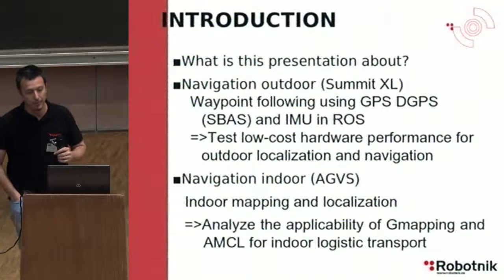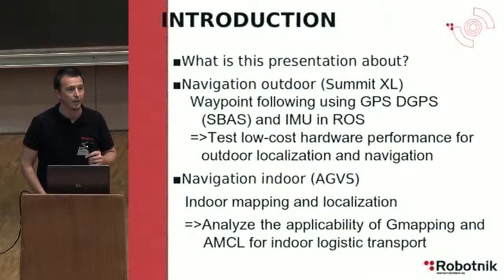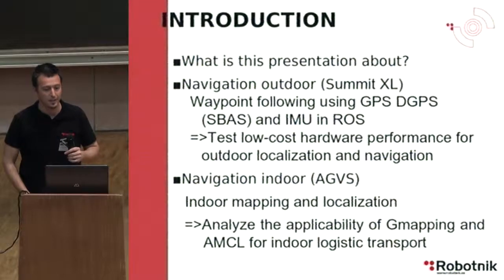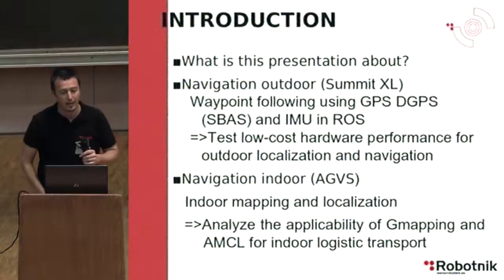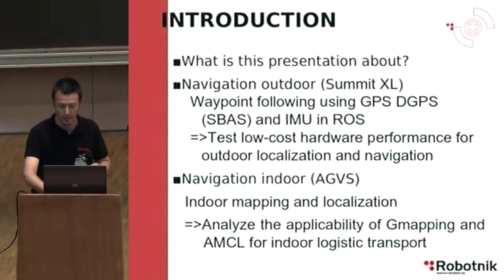The second part of my presentation is related with indoor navigation, where we have used our AGVS robot. The experiment is related with indoor mapping and localization, and the objective is to analyze the applicability of G-mapping and AMCL for indoor logistic transport.